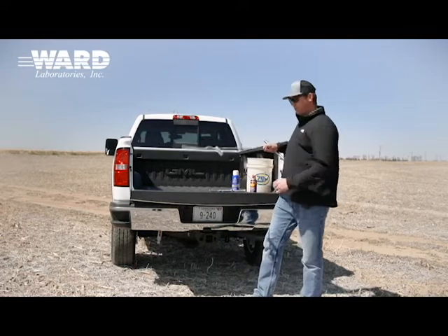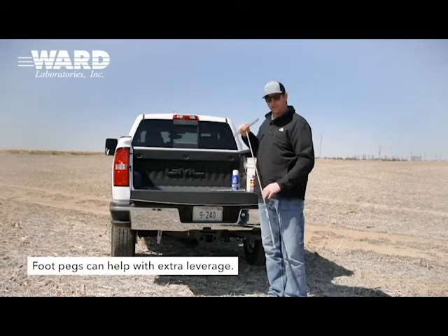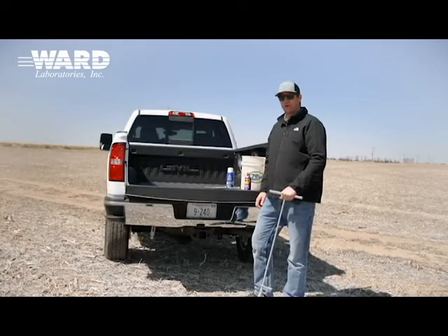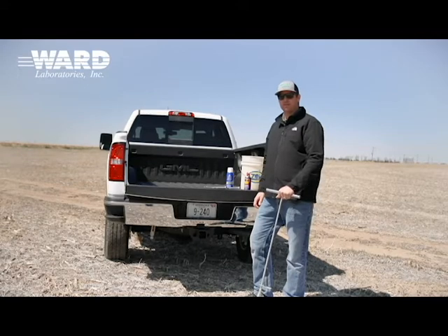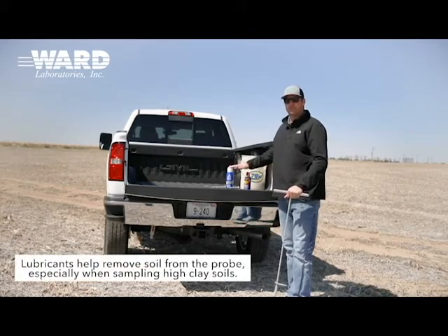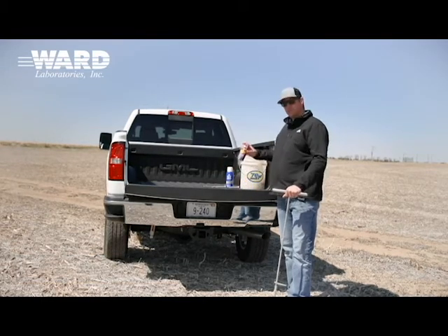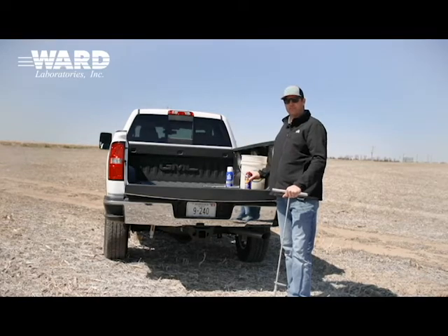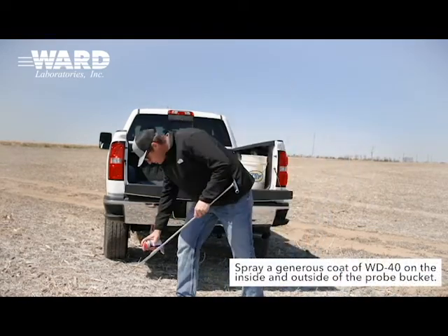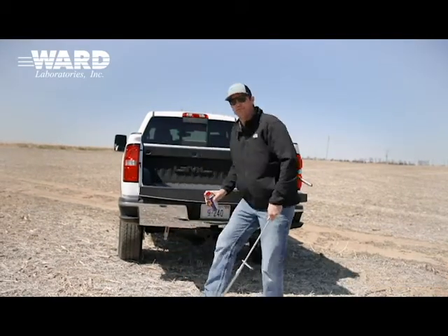This is what the soil probe will look like when you have it all together. For this one, we've got a foot peg to help give us some extra leverage. Additionally, when we think about high clay content soils — they're sticky — we have some different choices for lubricants to help get that soil out of the probe. A big go-to is just some WD-40, taking it and giving a generous coat on the inside and the outside of the probe.